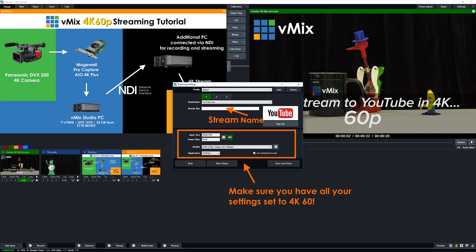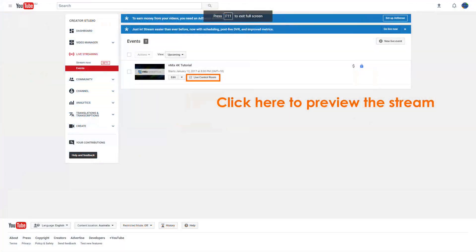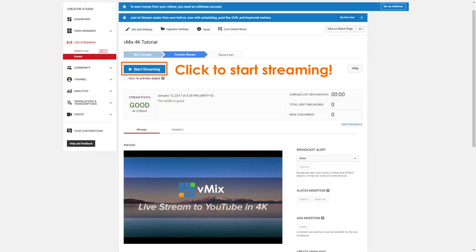Make sure all your vMix settings are set to 4K 60p. Once you've done that, click Start Stream and it will send to YouTube. You'll then be able to preview the stream, confirm it's all up and running, and you'll be good to go. That's how you set up 4K 60p streaming to YouTube — it's fairly straightforward to set up.